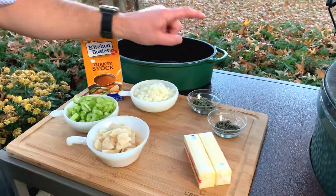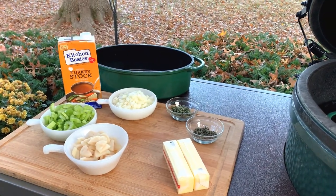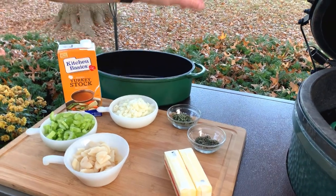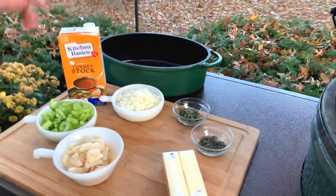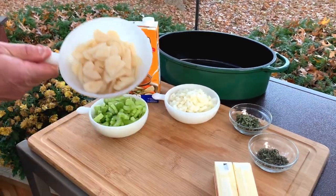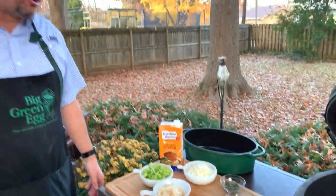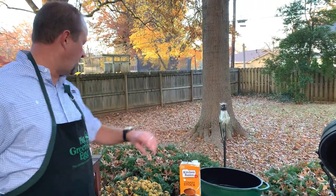We've got two sticks of butter that we'll get to. We've got fresh sage and thyme — we've got so many herbs going on for a meal like this, you forget. Diced onions, celery, and then water chestnuts. This one I think blows people away when they try it — it gives that crunchiness. And we've got our chicken stock that's gonna go in.